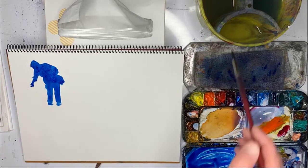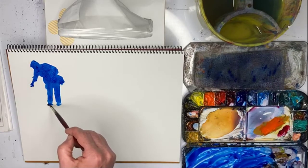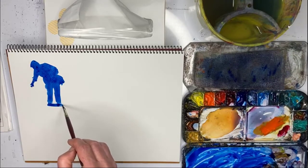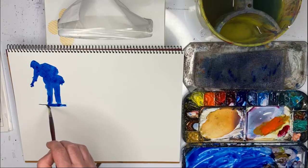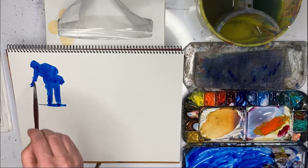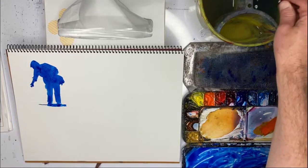There we go. Let's do a simple shadow — I'm just going to do almost a shadow below him like that, and that's meant to represent the shadow of his arm.